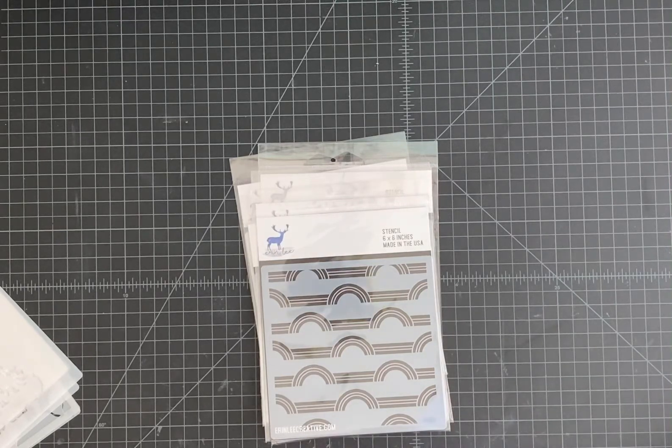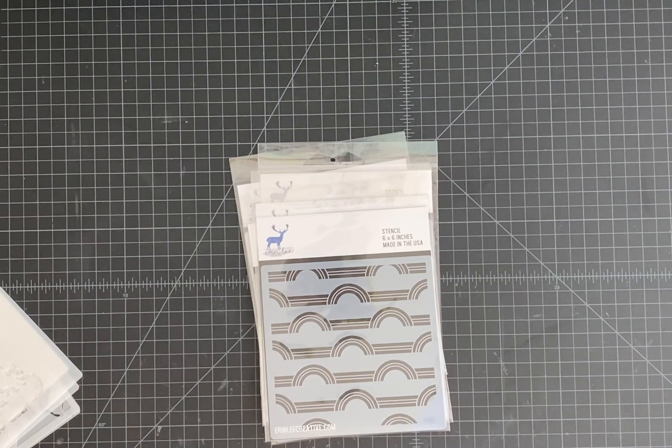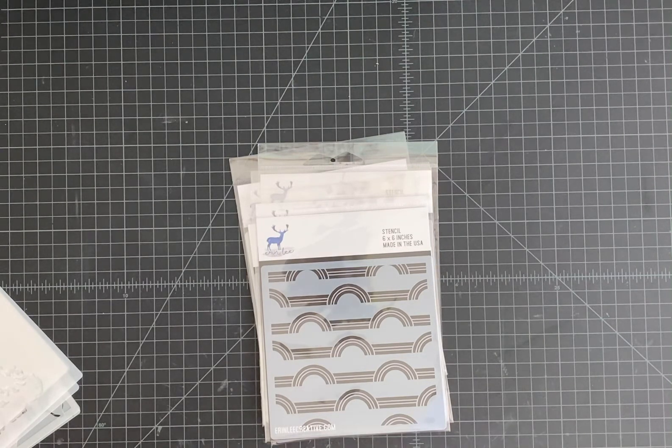Good morning, everyone. It's Erin from Erin Lee Creative. I wanted to shoot a quick video this morning — I guess it's almost afternoon now — to show in person the look at our six new stencils that we released this morning at 8 a.m. I really appreciate everyone's orders so far. I know sometimes it's hard to see how stencils look online in pictures, so sometimes it's helpful to see them in a video, and I wanted to keep it nice and short.